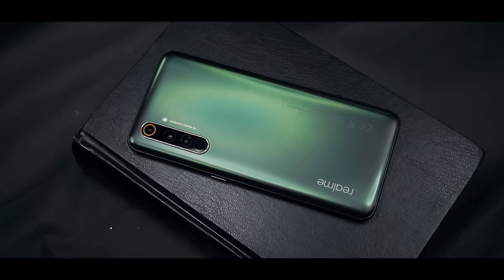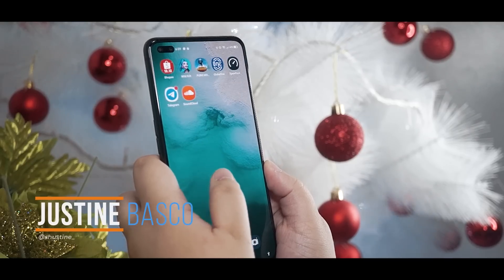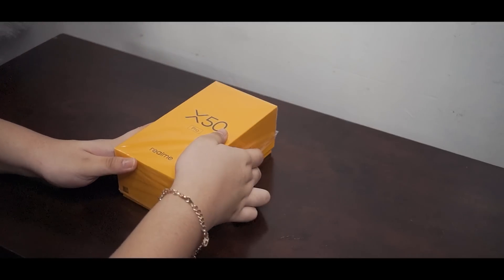What you're seeing now is the Realme X50 Pro 5G. Hey guys, Justin here of Fugatech, and today we'll see what this phone is all about and everything in between. But before anything else, let's quickly check what's in the box.